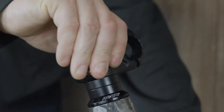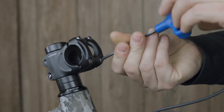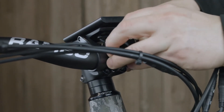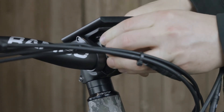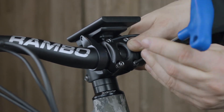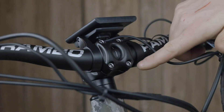Swivel the handlebar stem forward. Next, remove the handlebar clamp using a 4 millimeter Allen wrench. Place the handlebars into the stem and replace the clamp, then use a 4 millimeter Allen wrench to tighten the bolts down. Make sure to tighten these bolts in a cross pattern so there is equal space on the top and the bottom of the clamp.